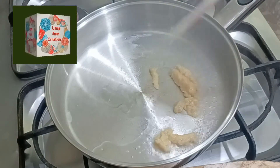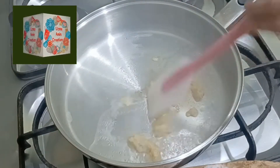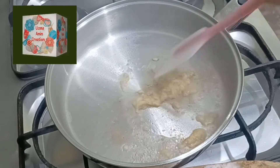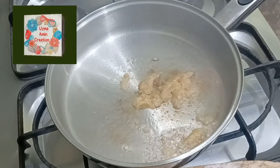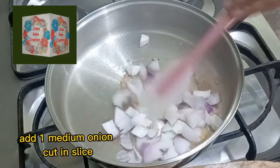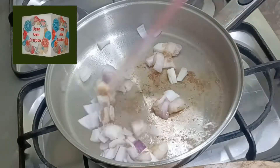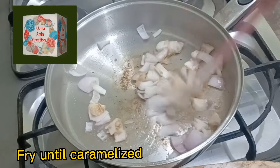Add ginger and garlic paste. Fry until golden brown. Add 1 medium onion, cut and sliced. Fry until caramelized.